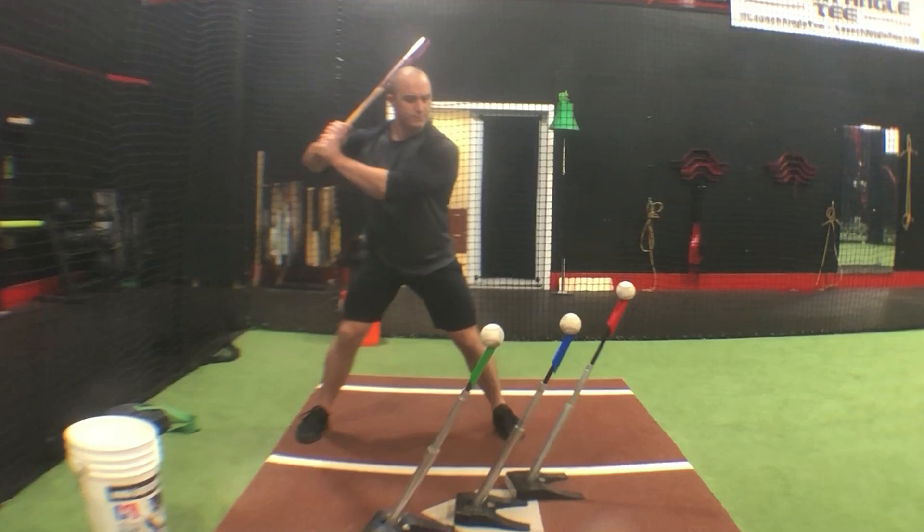What's up guys, Garrett Gordon here. In this video, as you can see, I'll be demonstrating the 3T drill.